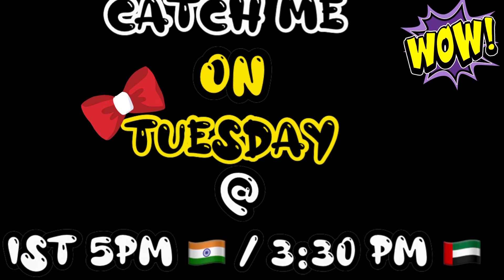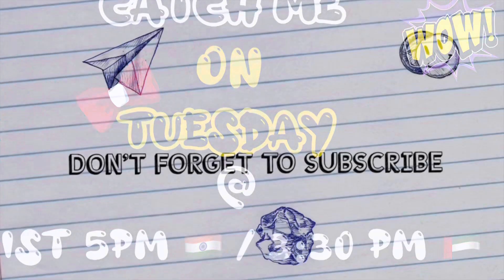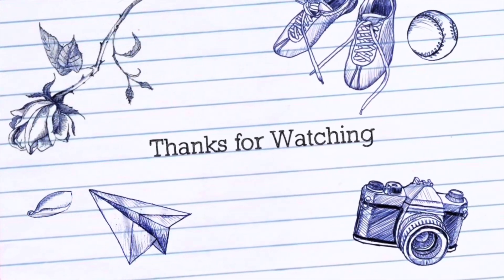I will discuss this again on Tuesday. Indian time is 5, and that is the time of 3:30. Everyone happy and happy. Take care. Bye bye.